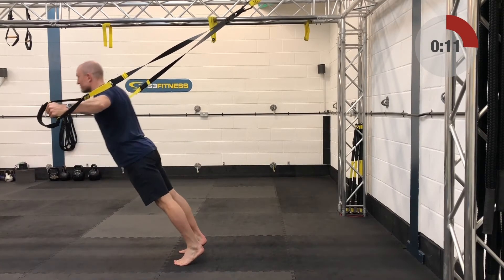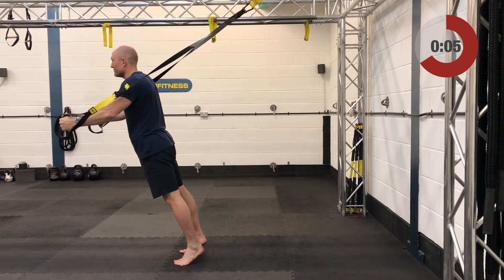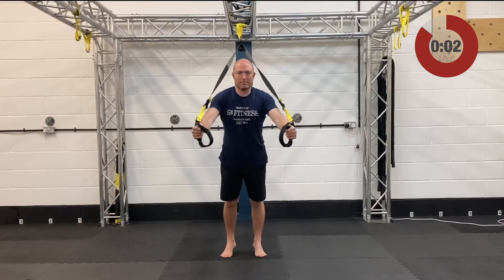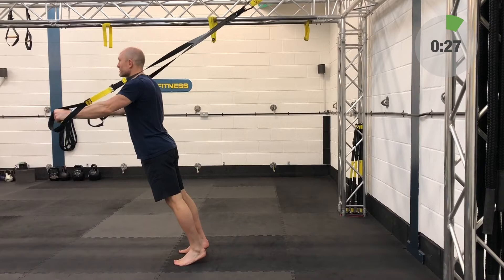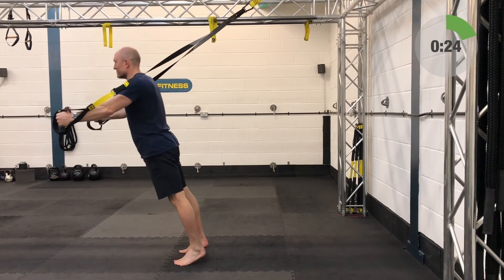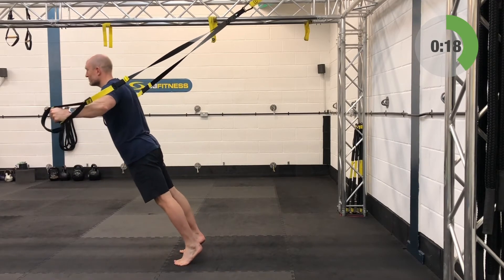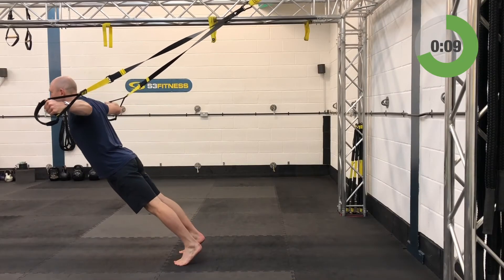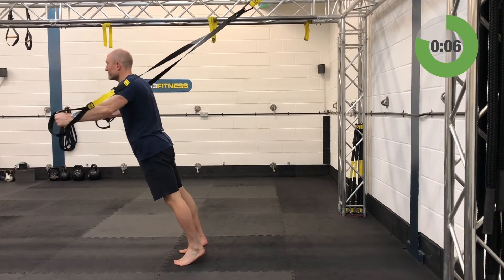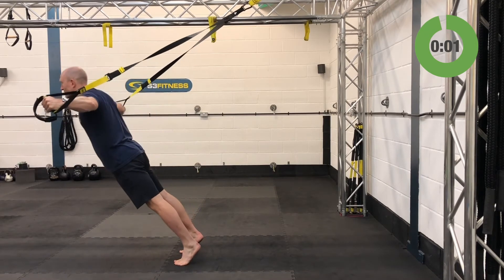T-Rex flies — fully lengthened, standing facing away from the anchor point. Start with fists out in front with a slight bend in the elbow, open up those arms, let the hips and chest move forward as one — solid surfboard. Then hands come together with a slight bend in the elbow still, getting a nice squeeze in the chest. Feel that real stretch across the front of the chest and into the pectoral muscles when the arms are out to the side.